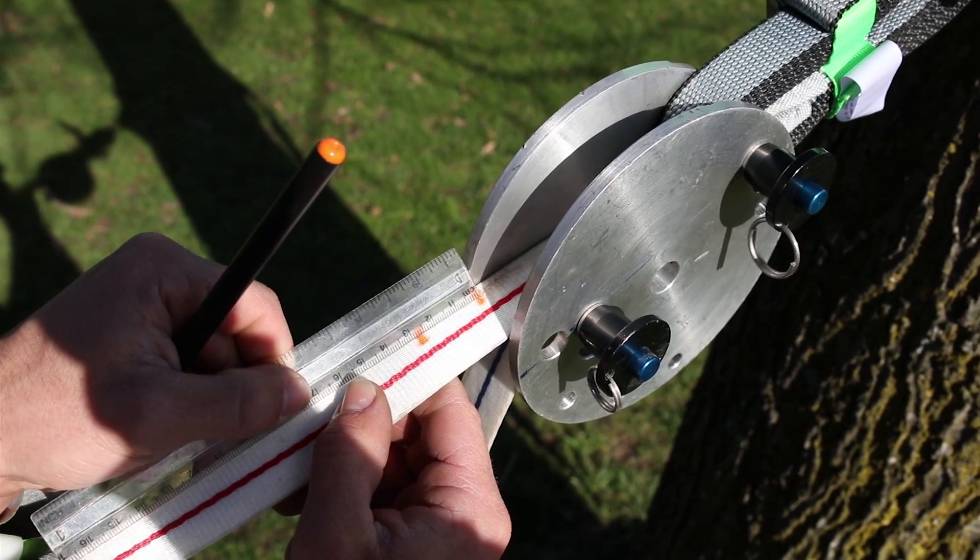We can see that the webbing has slipped about 2.7 cm. We're going to compare it with a different alignment now.